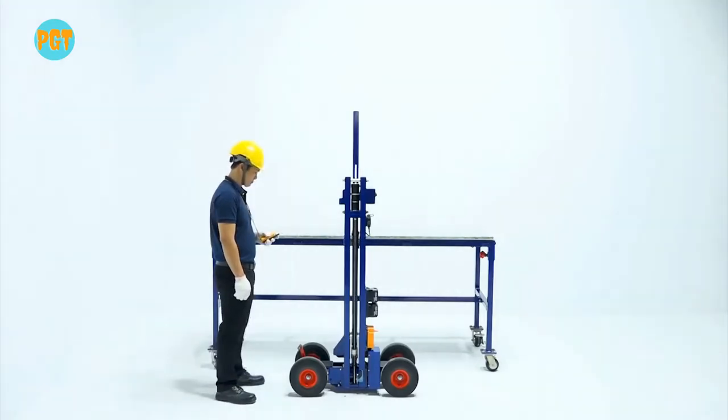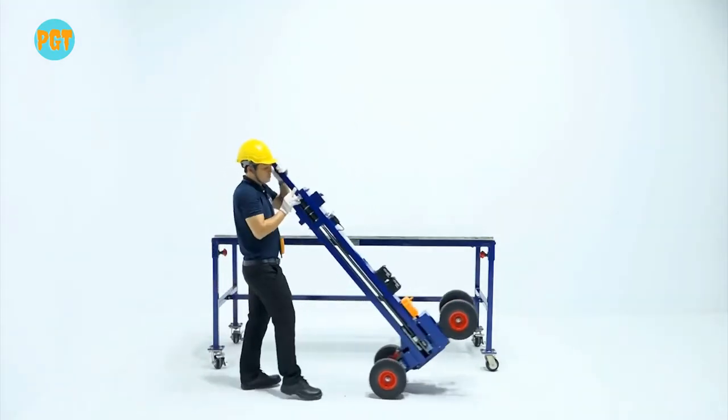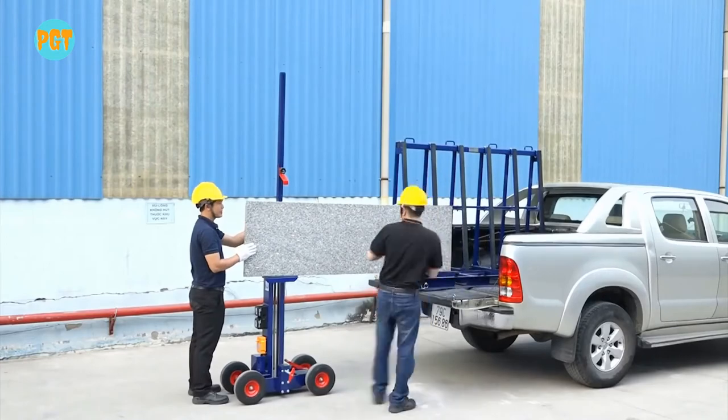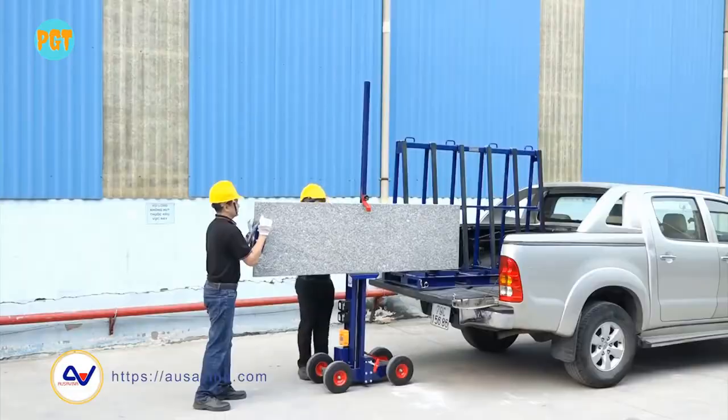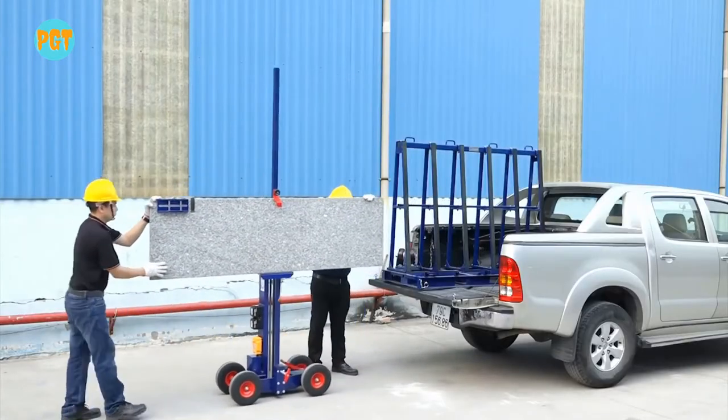With its effective and practical design, the cart can easily transport slabs weighing up to 990 pounds or 450 kilograms. The winch cart is equipped with a wireless remote for ensuring operator safety. The winch cart is made of aluminum, operates by battery for versatility.